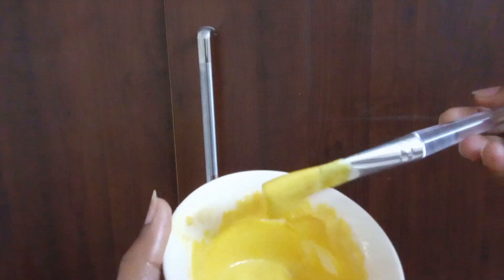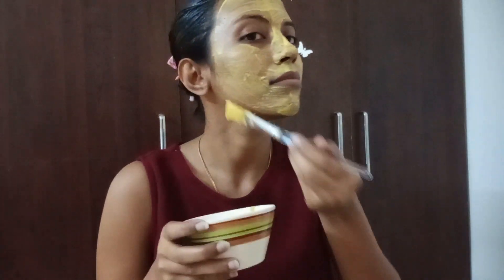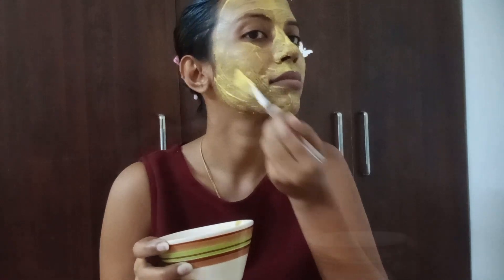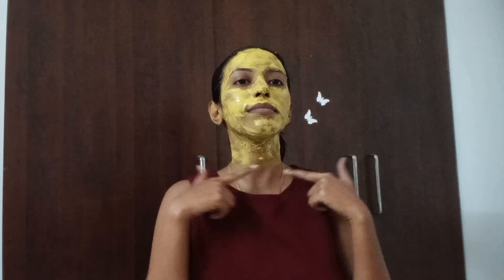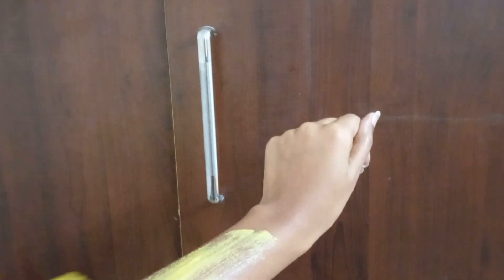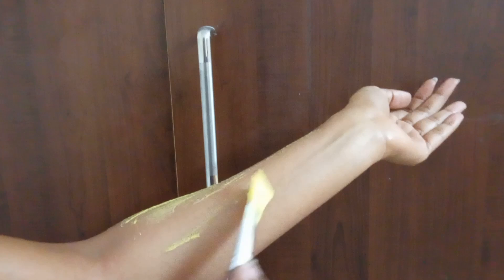I added a few drops of lemon juice — it helps lighten acne marks, pigmentation, and stubborn suntan. Make a smooth paste with a little water. If you want to even out your complexion, you should definitely give it a try — you'll see visible results from the first day. Apply all over your face and body, keep it for 10 to 15 minutes, then wash it off with cold water. No need for soap or face wash after this.